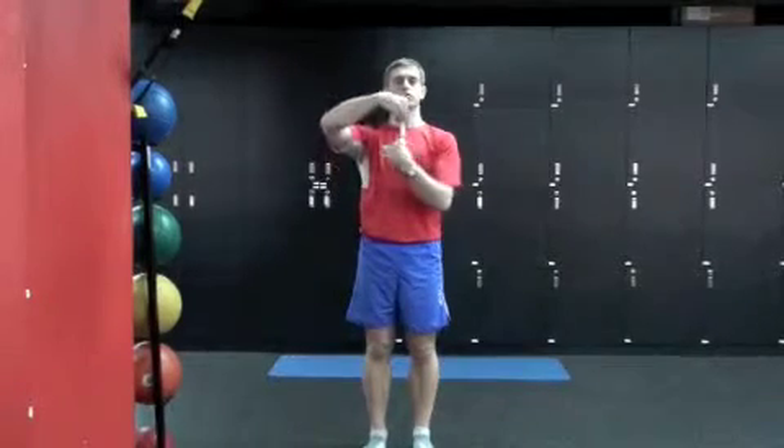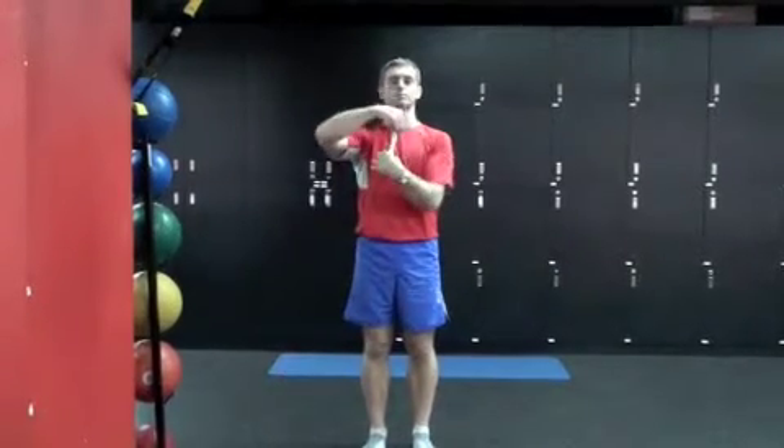A disc can forward bend and back extend with no problem. They can also rotate in each direction. Now if you combine a flexion and a rotation, the disc tears and you have severe pain running down your leg.